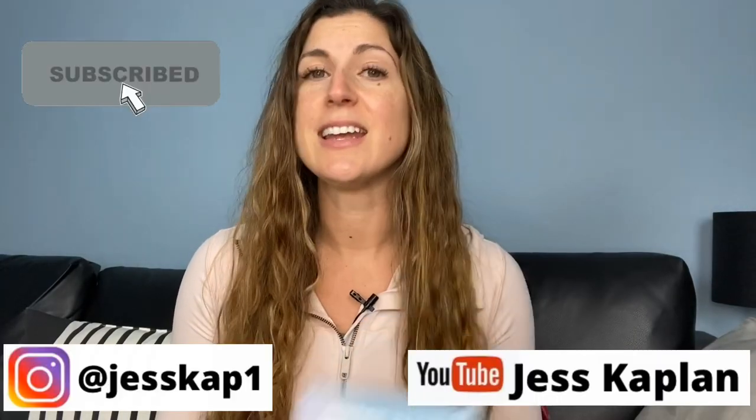Hi everyone, welcome back to my channel. Today I'm going to be talking about the Crest Whitening Emulsions light kit. You might have seen my review on Crest Whitening Emulsions — recently they came out with a whitening emulsions light kit, and I was like, what the heck, Crest. They don't seem to sell the light separately, so I thought I'd just get a light off of Amazon.